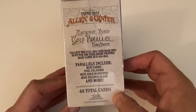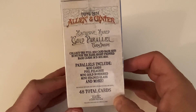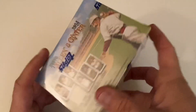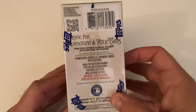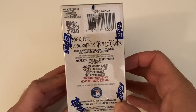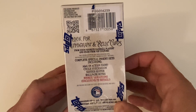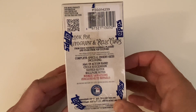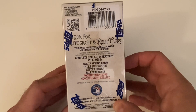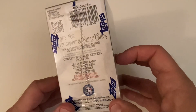There's filigree, many gold-bordered, many stained glass and more. There are only 48 cards — this was a bigger product in the past as far as the amount of cards. Look for autographs and relics, and complete the special insert sets including A&G in action, rare cycle, succession, sister sister, ballpark bites, rookie variations, and exclusives to retail only.